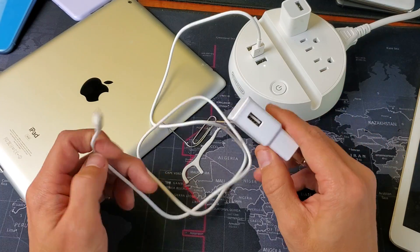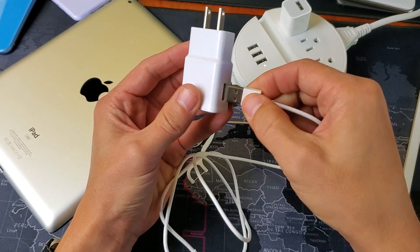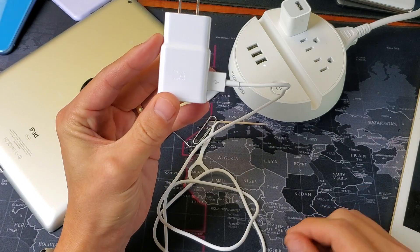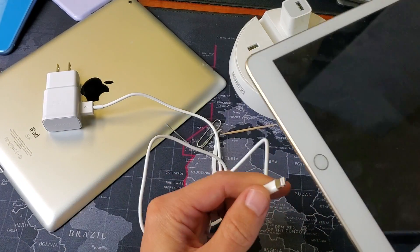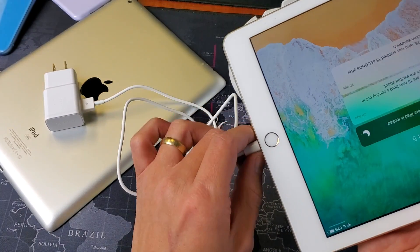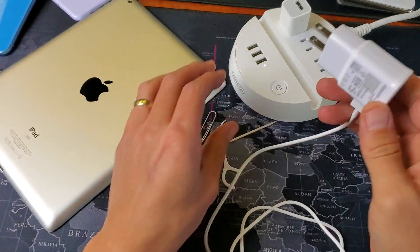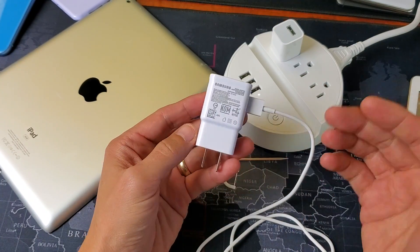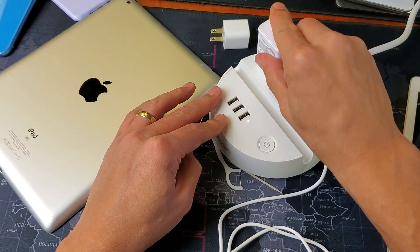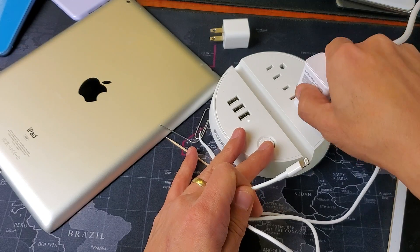If you're using a wall brick, first make sure it's plugged in all the way — you can't have it three quarters in. Same thing for the lightning port connector: make sure it's plugged in all the way. Sometimes it doesn't go in all the way if you have a lint ball in there. Also, the brick itself could be the issue, so try a different one. And if you're having issues with your wall socket, try changing to another socket.